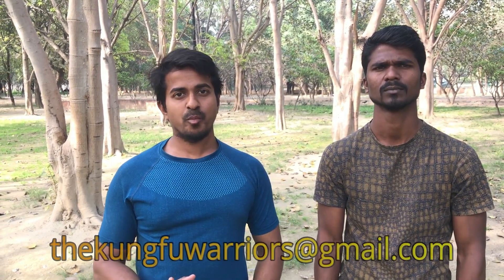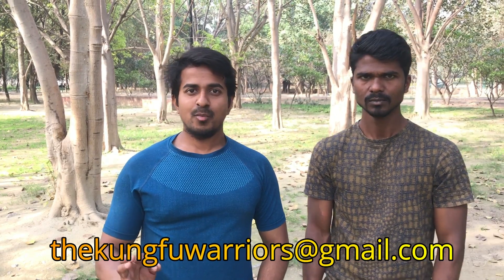So guys, if you like this video, please like, share and subscribe. Don't forget the bell icon so you don't miss any notifications. If you have any queries, you can email us at kungfuwarrior.gmail.com. You will find our ID in the description, along with our Menace Club name on Facebook, Instagram, and Twitter. Please follow us and give us your feedback. Thank you for watching.